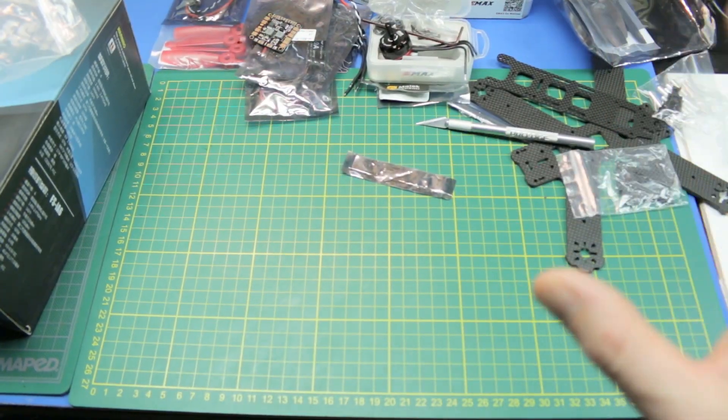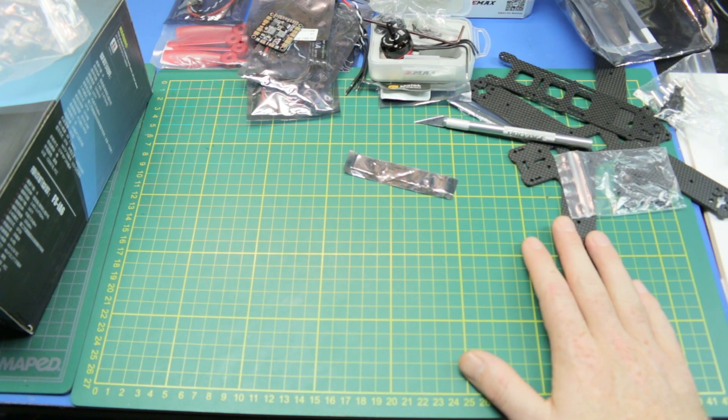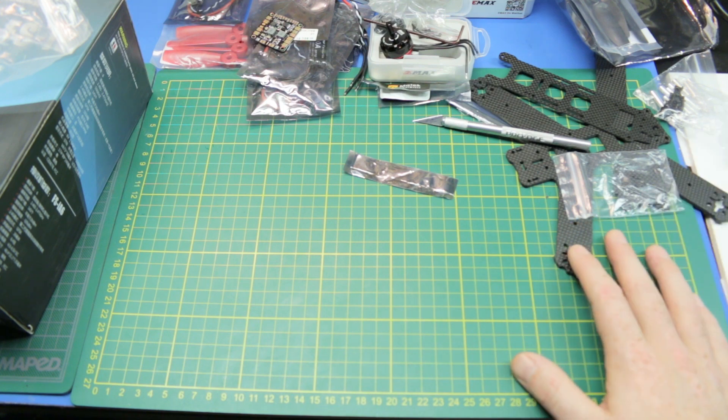So that's the general overview of the quad. I think this is a fantastic kit — I see no reason we're going to have any difficulties. I think for the price it's going to be fantastic.